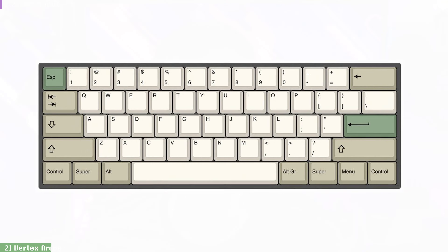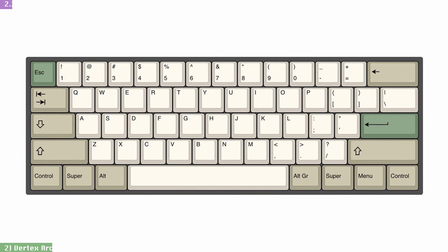One thing missing in action here was a manual or assembly instructions sheet, or even a card with a URL pointing to one. While experienced enthusiasts like myself and many of you watching will have no problem figuring this out, I always like to remind vendors that if they want to make custom keyboards more accessible, they have to start by making it easier for newcomers.